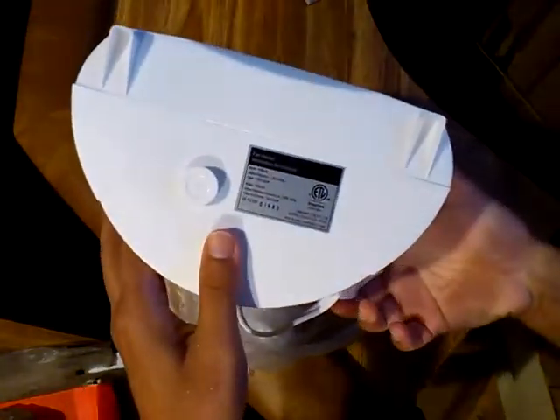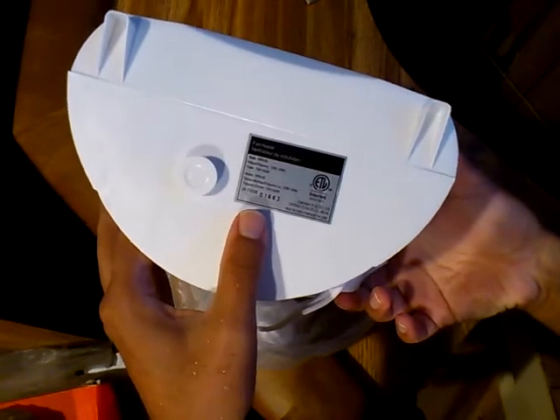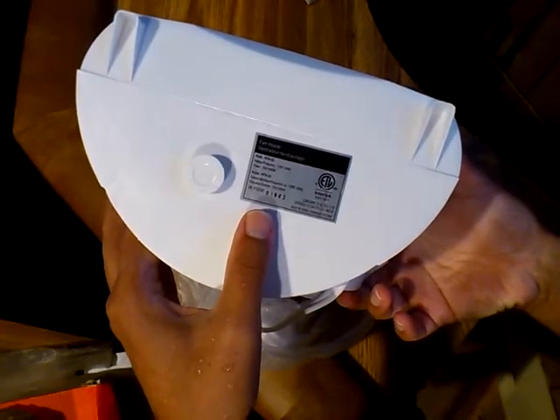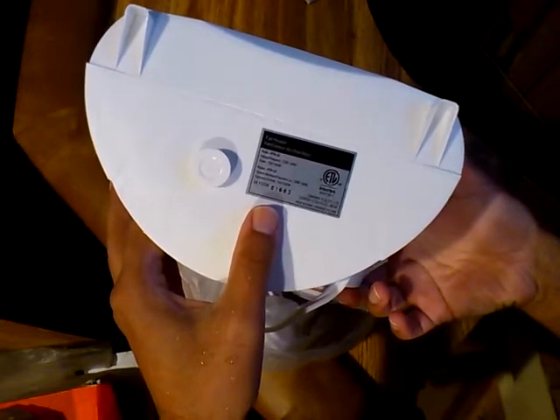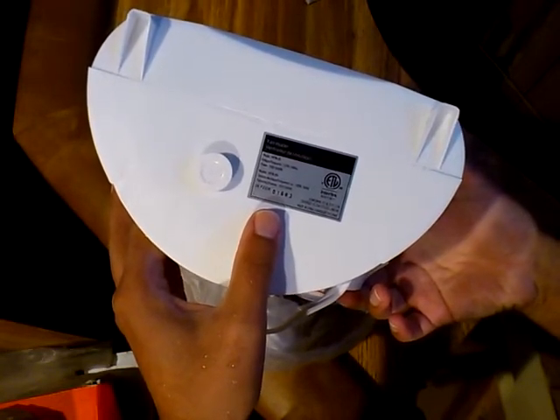I hear the clicking of the thermostat — crazy. Fan heat model HFN-03. Voltage frequency: 120 volts, 60 hertz. Power: 750 or 1500 watts.